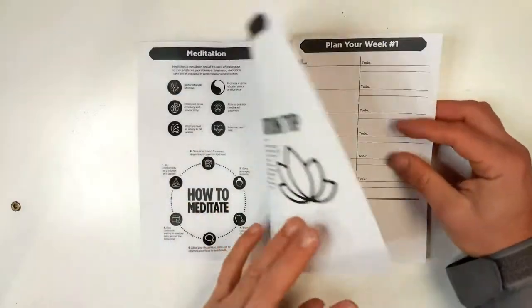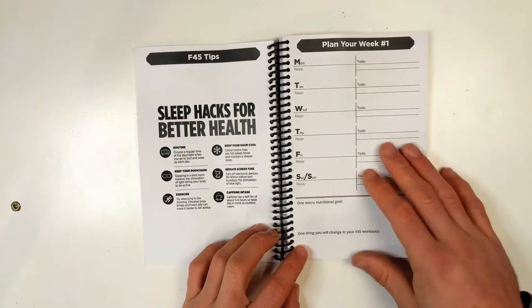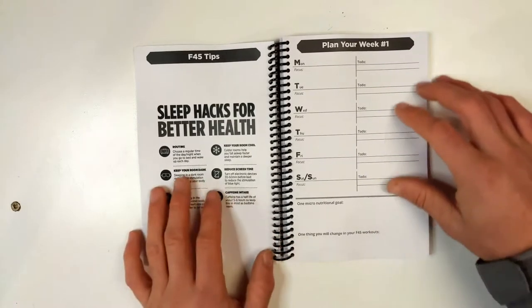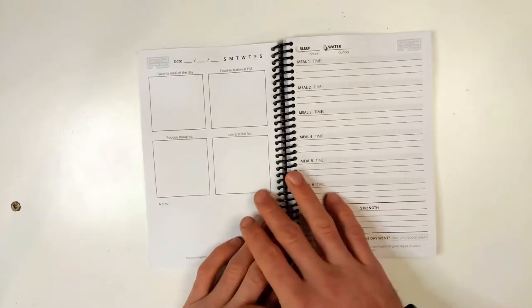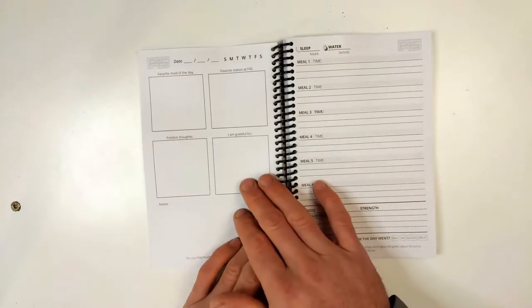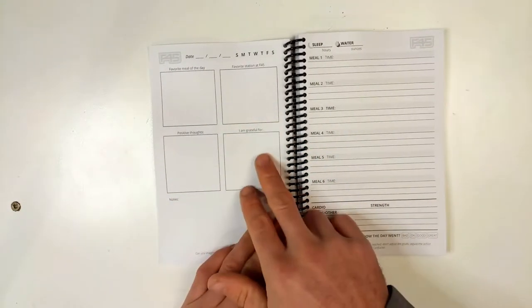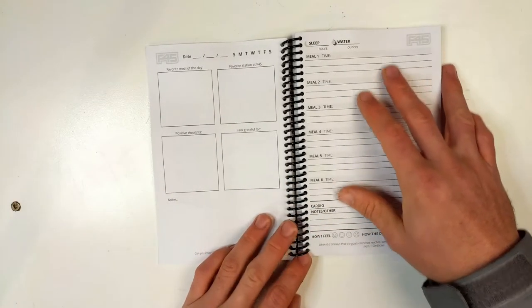Diving into their journal: at the beginning of every week we have a planning day and some tips that are more general. On their daily spread they have two pages per day — their favorite meal, their favorite station, their positive thoughts, their gratitude, and some notes along with a pretty comprehensive meal diary.